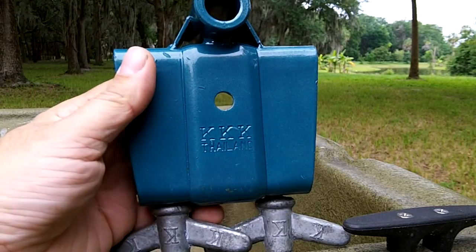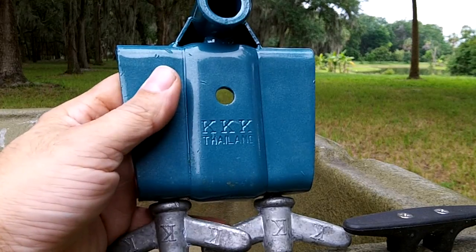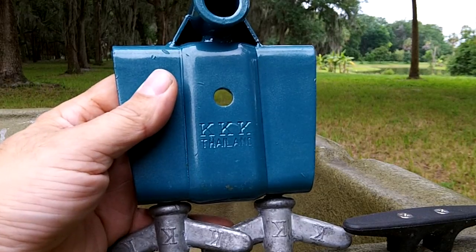There is an entity online that's claiming that our product, the SPS product, and what they're selling are identical and indistinguishable. That is not the case. There are numerous differences between what we sell and what they're selling.